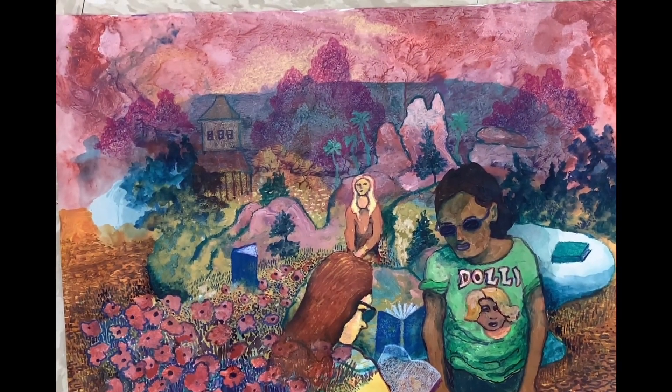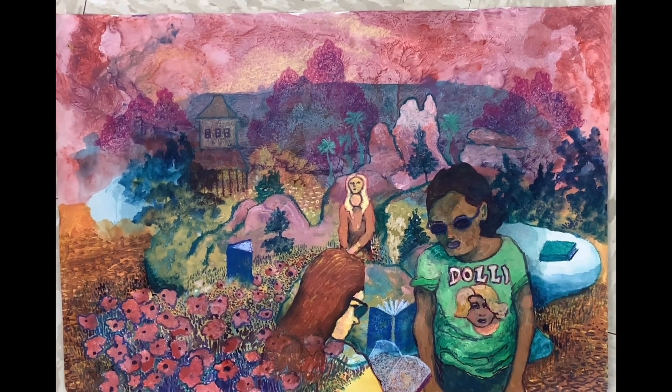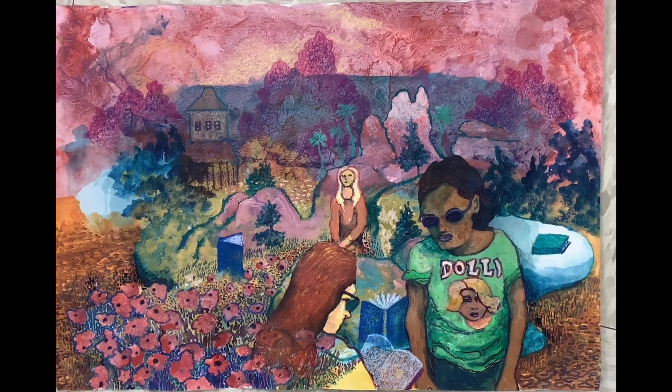And here we have Gen Z in the Valley of the Band Books. Definitely influenced by the news, but also the young people I interact with every day. Thanks again for watching, and I will see you next time.